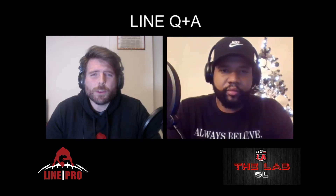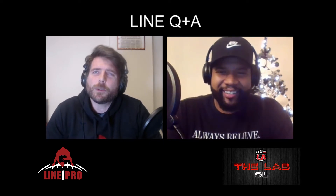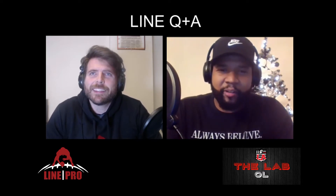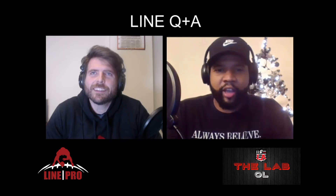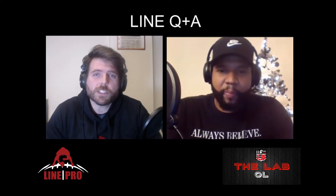Hey guys, welcome to Line Q&A with Coach Linney and Coach Ray, aka Coach Coach. This is a new segment we've put together. We're ready to answer some questions. Coaches and players are welcome to submit questions — at the end of the video we'll give you the method to do so.